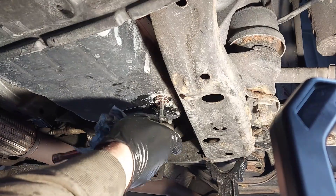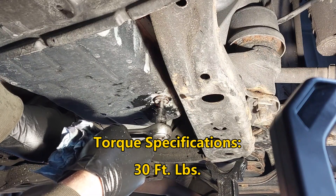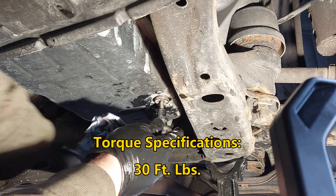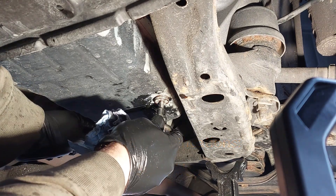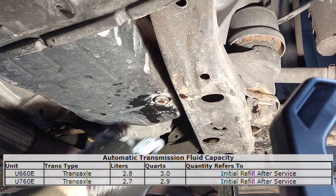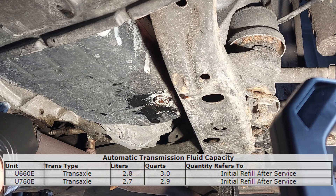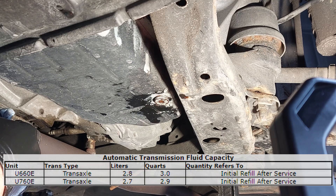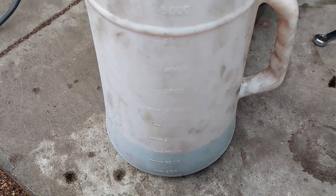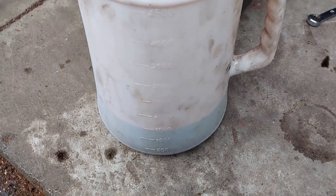Now I'm going to close it up. I'll put the torque specifications on the screen for you to torque this down. Just wash everything down and you should be all good to go. The transmission was overfilled — about 1.5 liters in total came out.